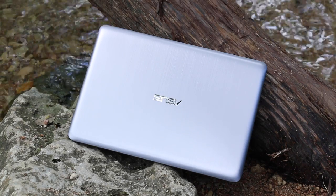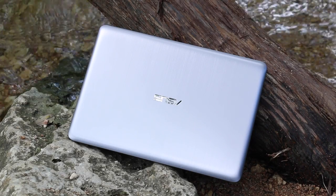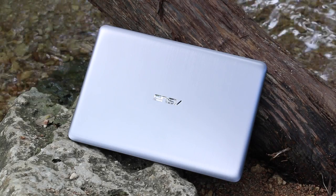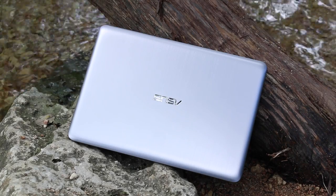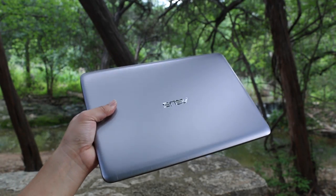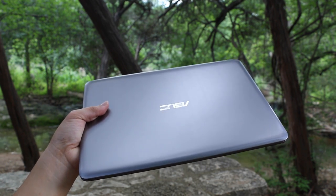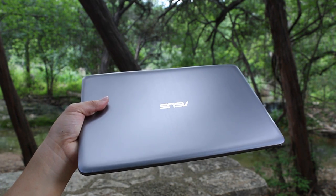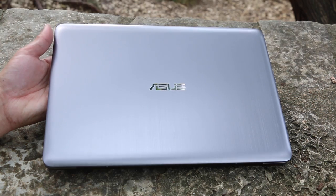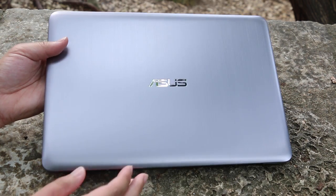Closing thoughts on the Asus Vivobook E403SA: compared to sub-$200 notebooks like the HP Stream 11, Lenovo 100S, Asus Vivobook E200, and the Dell Inspiron 11 3000, this notebook gives you more power and capabilities. Number 1, you're getting a bigger 14-inch Full HD panel compared to the 11.6-inch HD panels. Number 2, you're getting 4GB of RAM compared to 2, which can make a big difference. Number 3, a much more powerful Intel Pentium N3700 with 4 cores. Number 4, 128GB of storage compared to 32GB. Number 5, a USB Type-C port for the future. Unfortunately, we're still stuck with the 480p webcam on this model.